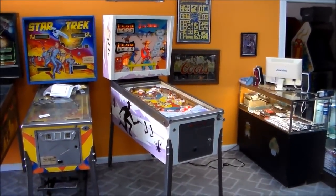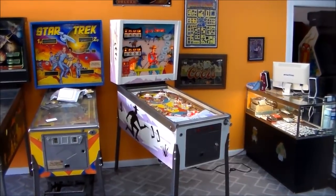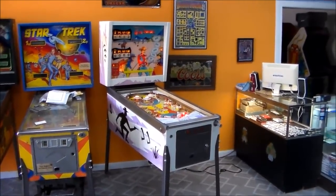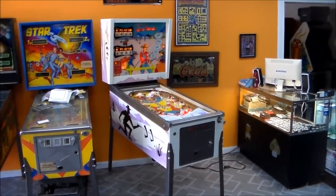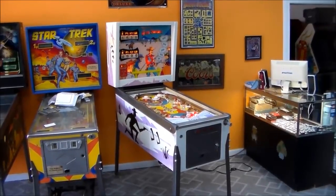Ladies and gentlemen, this is Joe's Classic Video Games back with another cool arcade game pinball machine video for you today. We've been doing a series on repairing this cool Chicago Coin game and we finally got it finished, so we figured we'd take a little video of it once it's all up and done and let everybody see how the game was designed and play it a little bit. This is Chicago Coin's 1969 Gunsmoke.